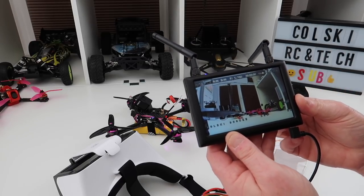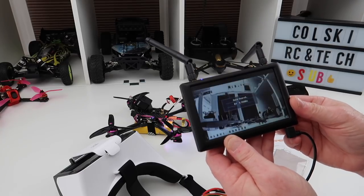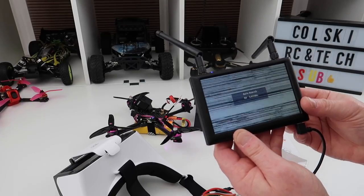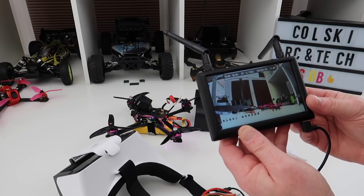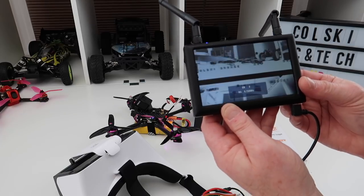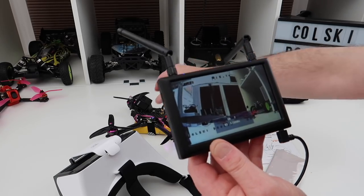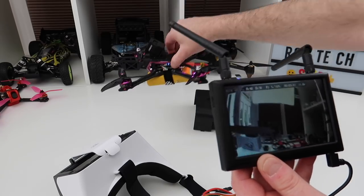If I long pull to the right, I don't think that does anything. Up and down does auto search. And then a short press left and right lets me manually change my channels. So if I want to see if I can get a better picture than the auto search, I can manually scroll through. The auto search seems to work well for me — I've tried it on three or four different drones and it seems to work well.